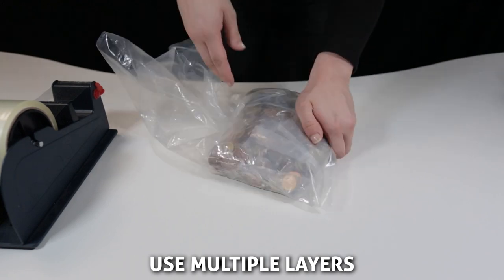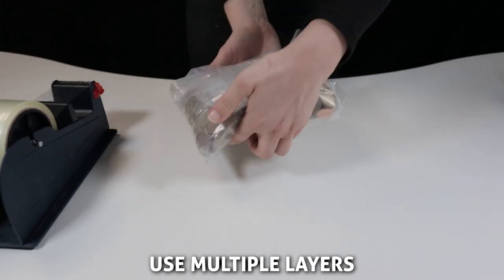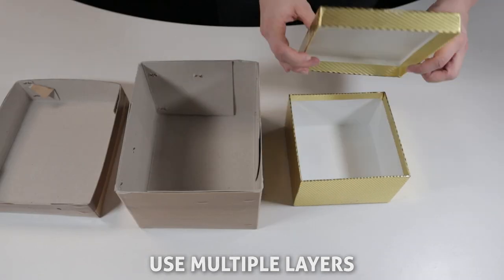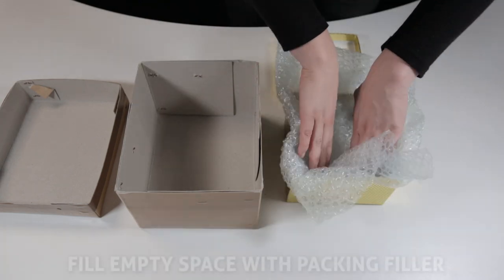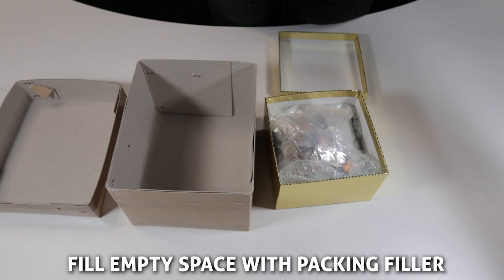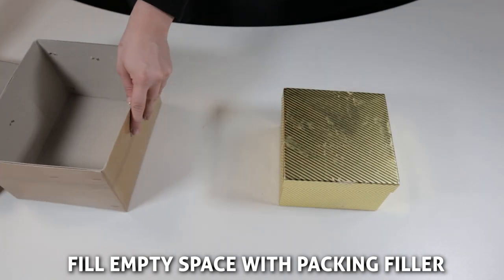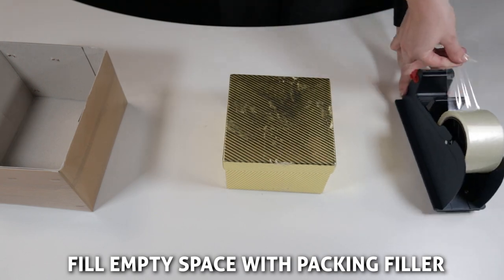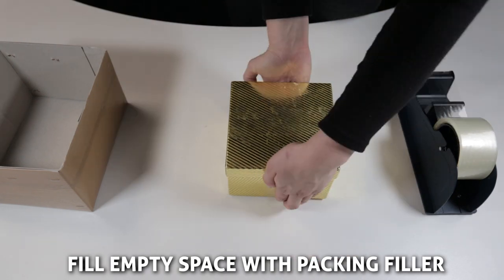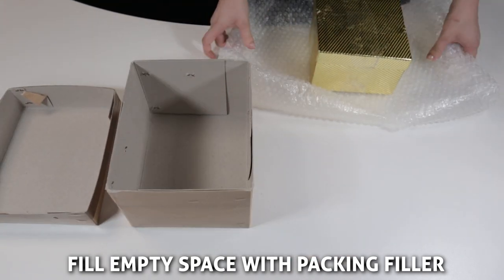Use multiple boxes, coin bags, or any other sealable bags — the more layers you use, the more secure your coins will be. Fill the empty space in your package with light materials such as bubble wrap or polystyrene. This will ensure the coins cannot move around and stay as still as possible during transit. If you can hear the coins rattling in the package when you lightly shake it, use more padding and packing filler.